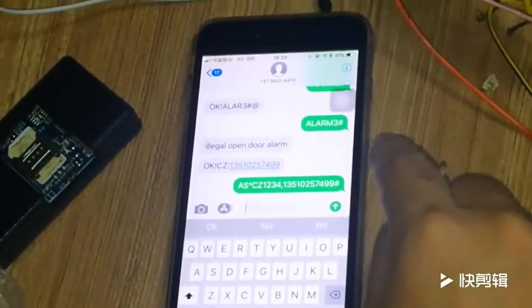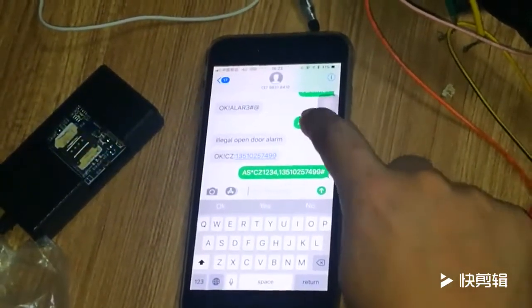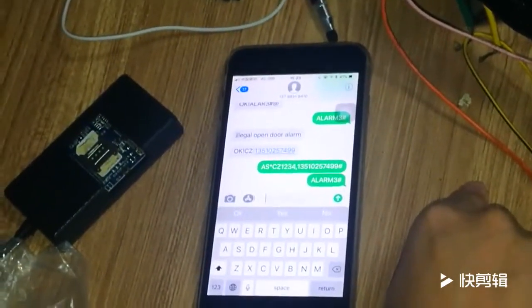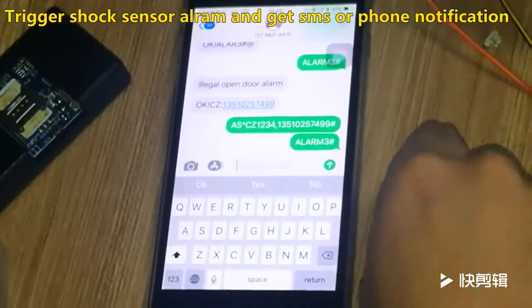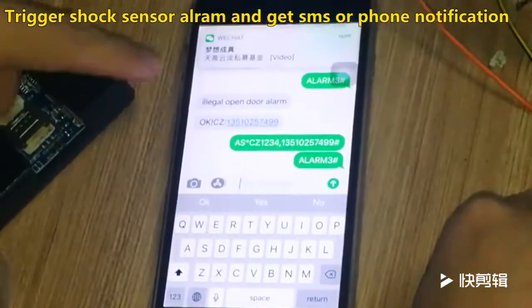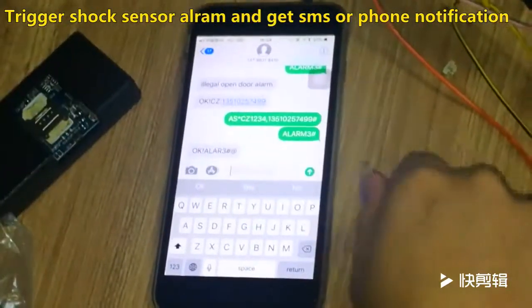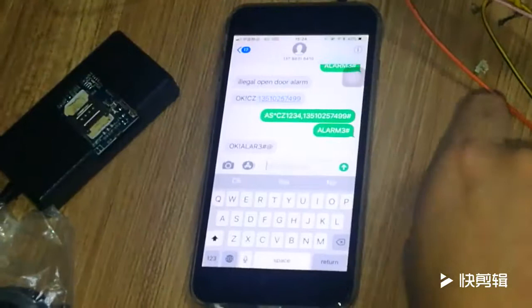Now let me send another command — 'on number three' and the space icon. Copy and paste in this blank. I send this second command. This command means SMS and phone call notification to your mobile phone. If successful, you will get this — just like this. This short message means 'on number three': your setting is successful. That means you can get the phone calling notification and SMS notification.